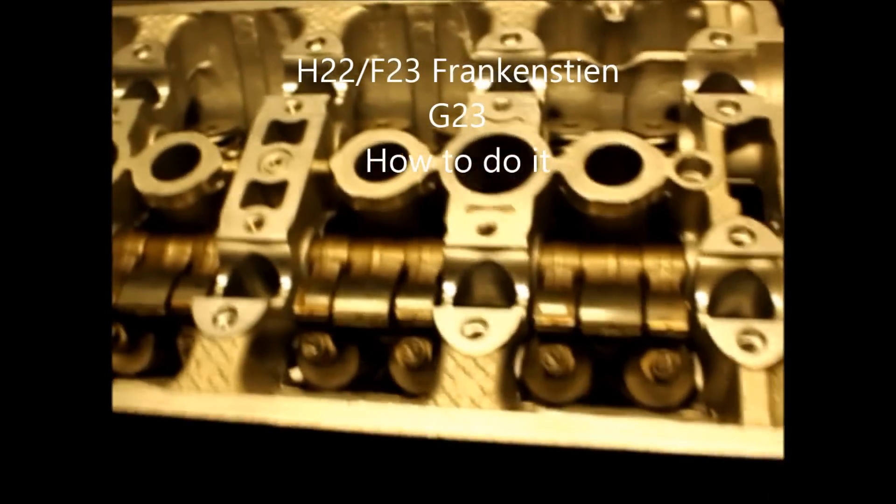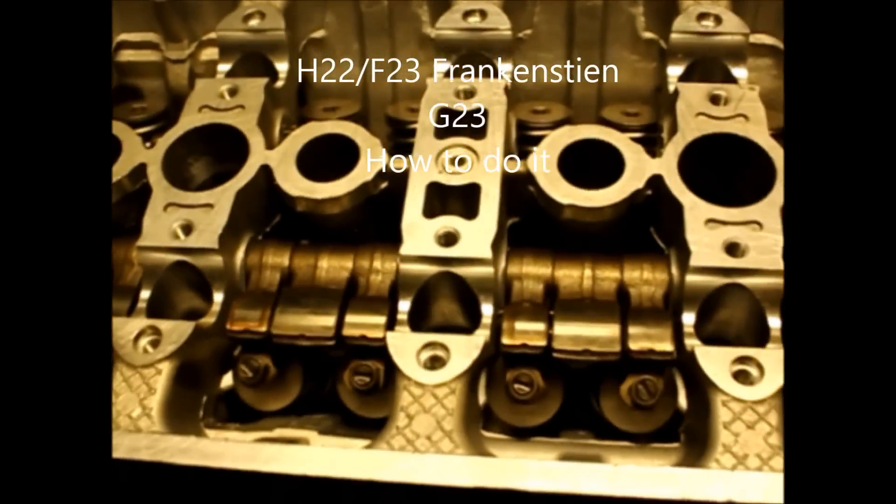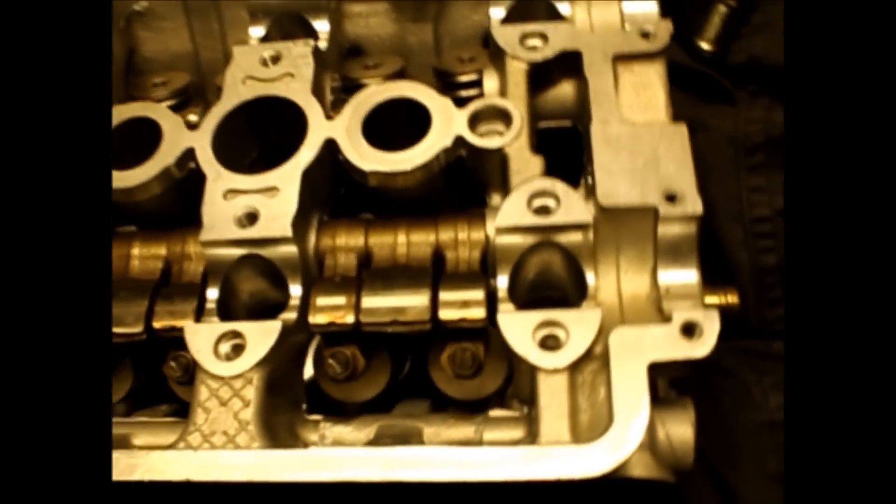Today we're still working on the G23 build — that's an H22 head on an F23 bottom. The head is back from the machine shop and the intake side of the lifters are installed. I haven't installed the exhaust side yet because I'm missing one of the VTEC cylinders, the fork piece that goes inside. Once I get that, I'll put the exhaust side in. I want to show you some of the differences with the F23 bottom and H22 head and the mods you have to do.